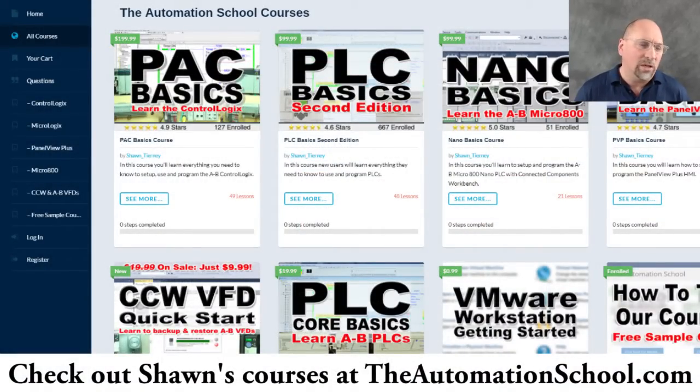If you know anybody who needs to learn how to use ControlLogix and Studio 5000 or RSLogix 5000, please recommend they check out my website theautomationschool.com, where I have a whole eight-plus hour course on ControlLogix and RSLogix Studio 5000. It's about 10% of the price of going to the factory for training — just the tuition, never mind travel and whatnot. It's available on DVD if you want to buy one for the shop, or digitally, where completing the entire course earns you a certificate. If you know anybody who needs to learn about ControlLogix, send them over to theautomationschool.com — and with that, that's the end of this video. Until next time, peace.